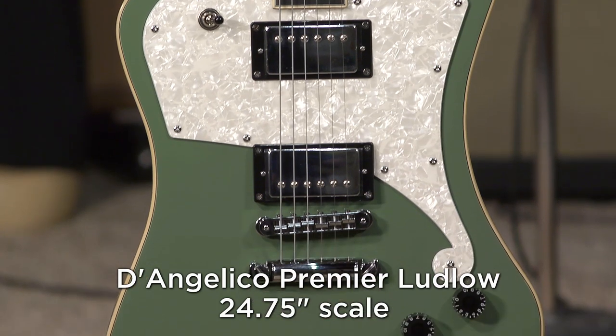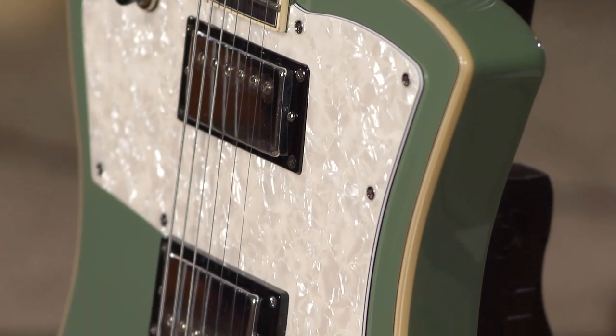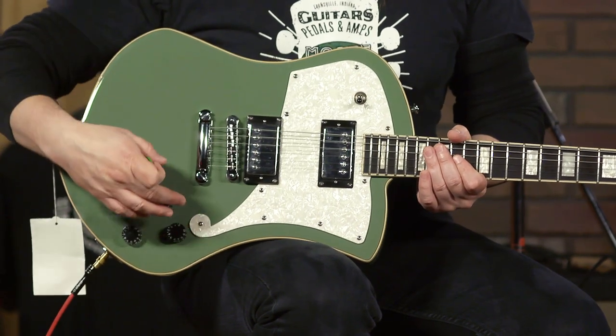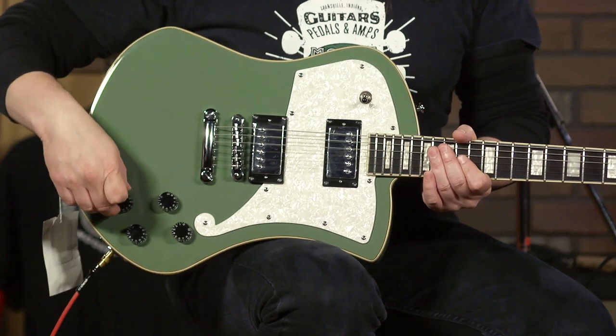This is a guitar that features two Duncan-designed humbucking HB-101 and 102 pickups. You have your familiar three-way toggle and volume, volume, tone, tone, along with a coil tapping feature.